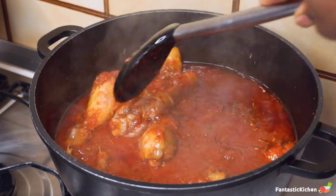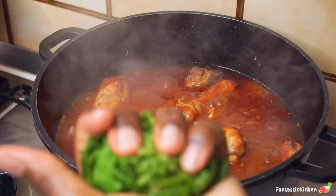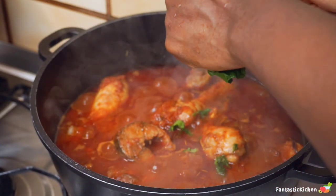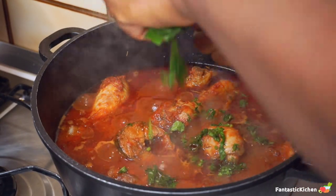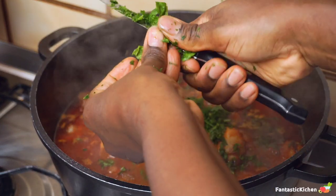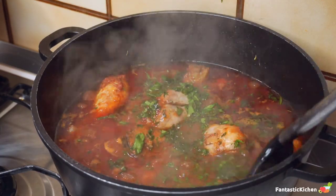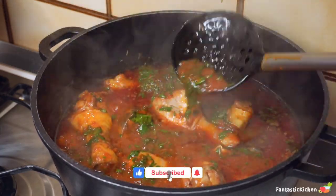To garnish it and give it a little pop of color, I'm slicing in some fresh spinach. You can add fresh basil, curry leaf, or any leaf of your choice just to give it that color and delicious look — that's what I was going for. You don't really have to add any vegetables if you don't want to, but give it a try — who knows, you might actually like it.